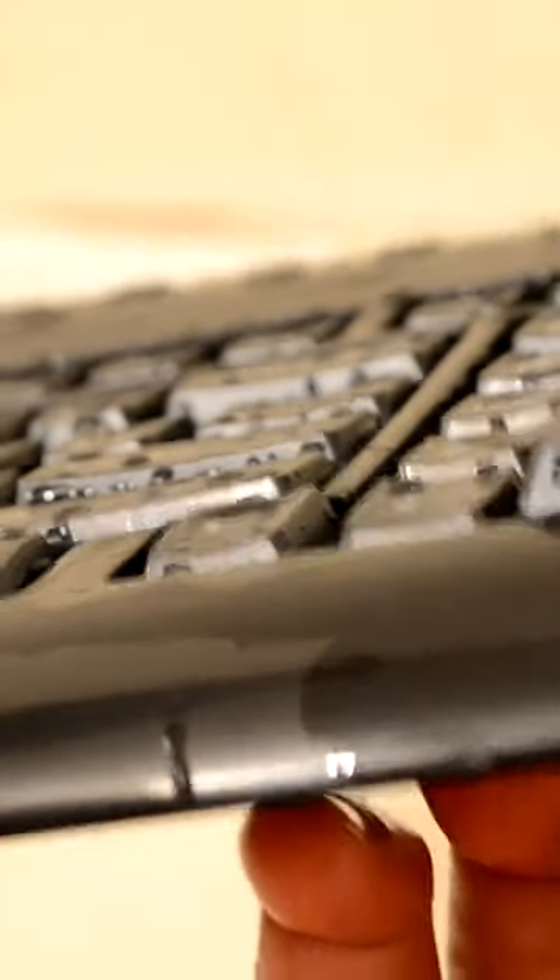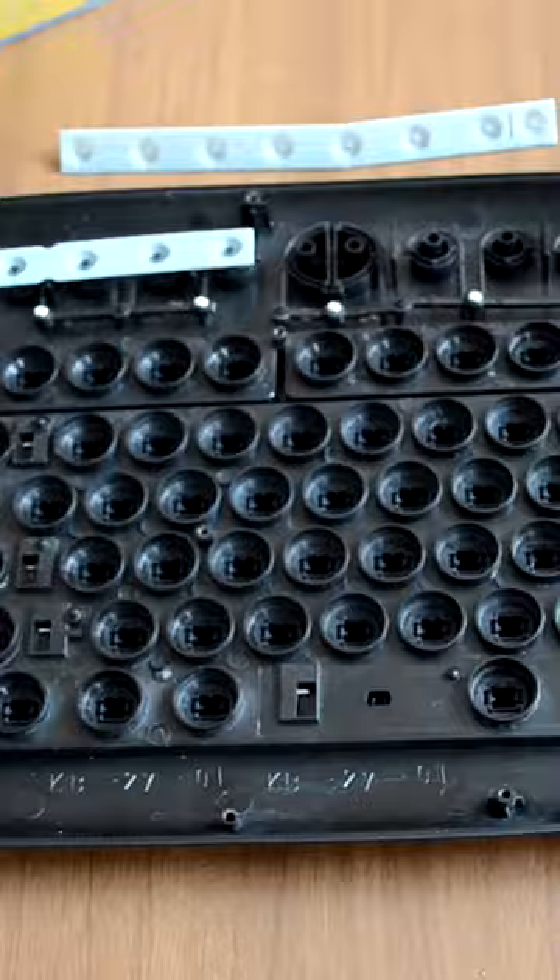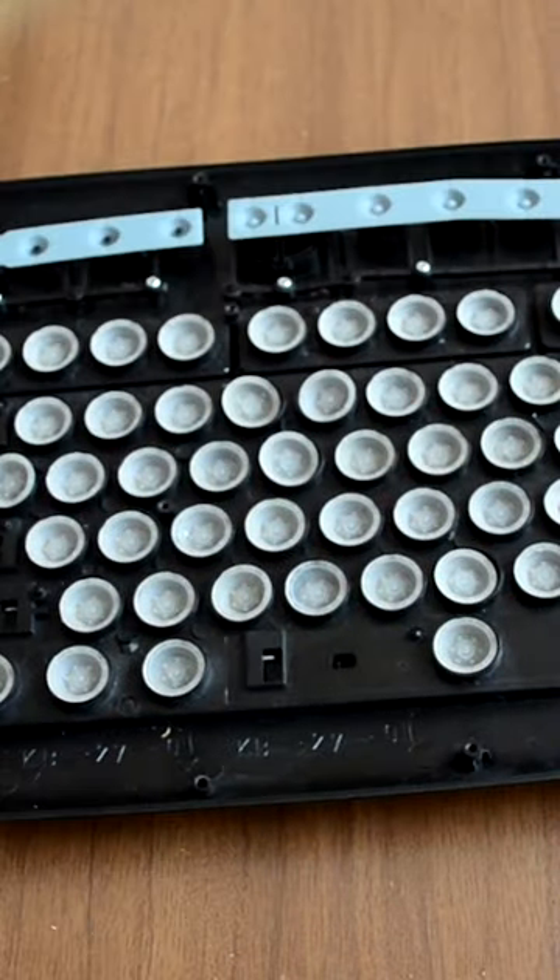Scrub each button from all sides. When you're done, apply some clean water so it washes out all the shampoo. Leave the keyboard to dry out for about 24 hours. Now put all the rubber buttons back in their places.